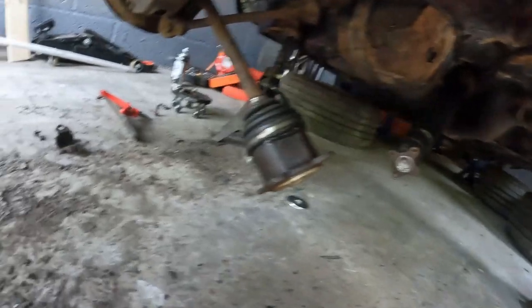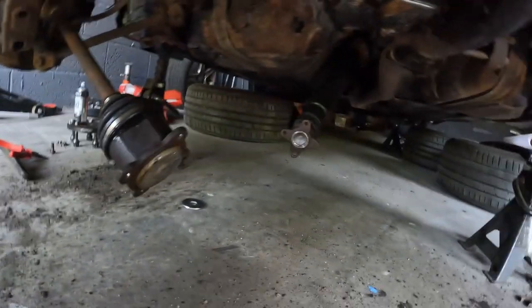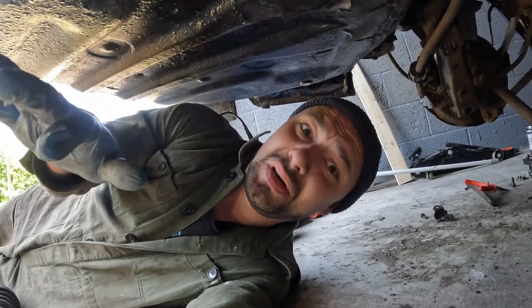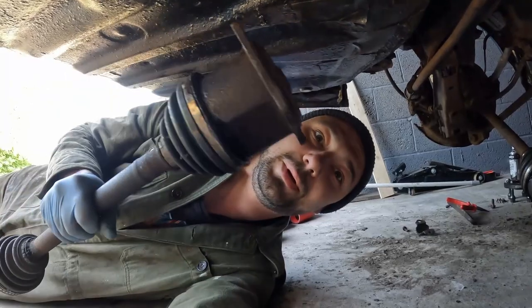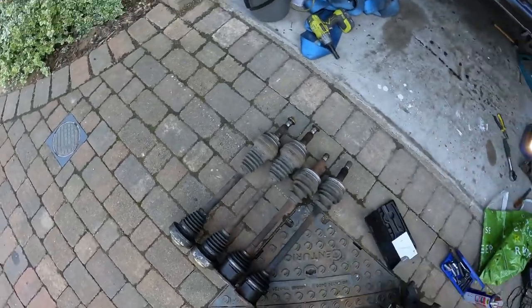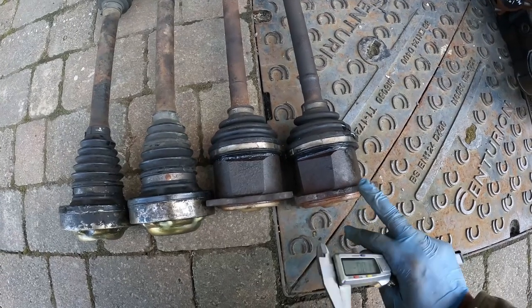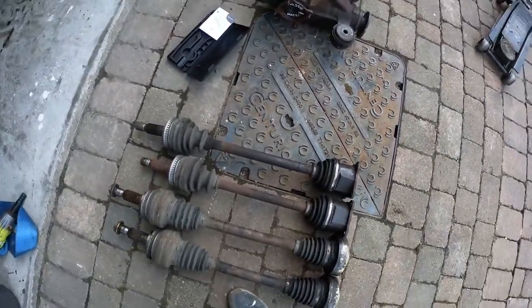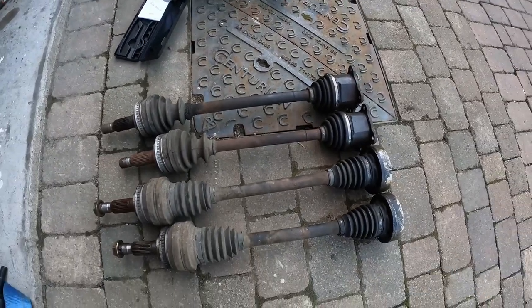Going back under the car — the shafts are almost free. I just need to keep hammering on the other one. It's really hard to film and keep the camera clean from all the grease while maneuvering under the car. One is out. The shafts are both out now. On a UK right-hand drive car, the driver's side and passenger side are different lengths. This one came out of the right side, this one from the left — same as on the IS300.